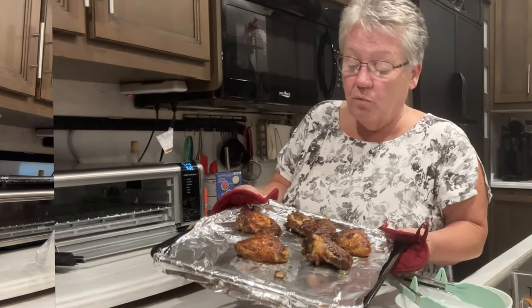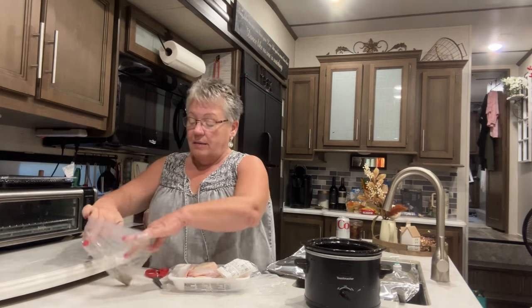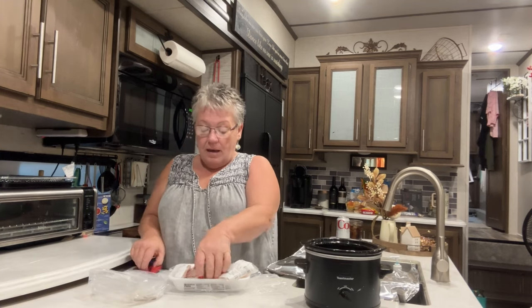Chicken wings! I have a package that's already been opened and I'll only use one wing out of it. I'm gonna do them in the crock pot. I'm putting in one teaspoon of salt, one teaspoon of garlic powder, and one teaspoon of black pepper. I'm gonna open my bag up like that.